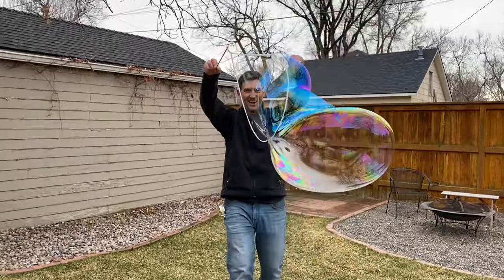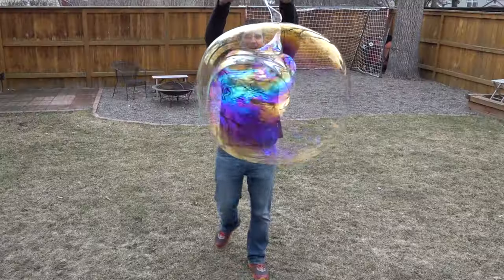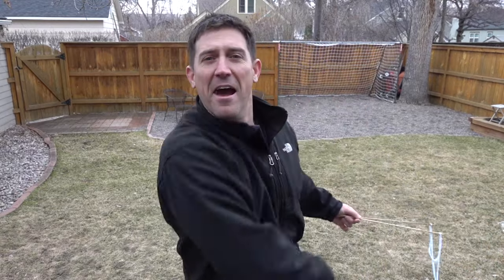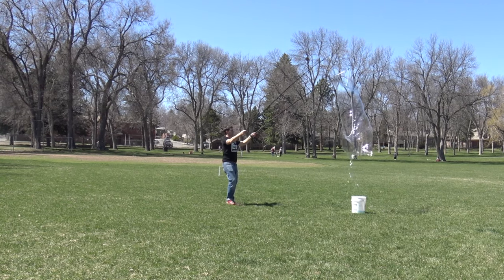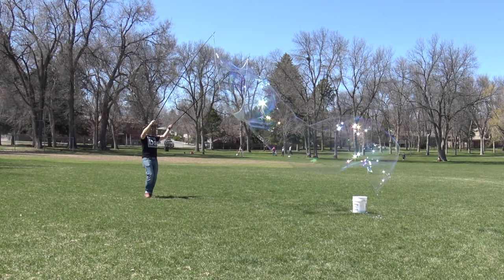There are a lot of bubble recipes on the internet that will make bubbles this size, maybe a little bit smaller or bigger, and they work just fine. But they don't meet those requirements I mentioned earlier. If you want to make giant, massive bubbles, you've got to go with a recipe like this because the other ones just don't stand up. How do I know? Well, we tested them all. And this is my number one favorite recipe.